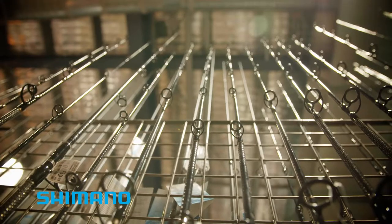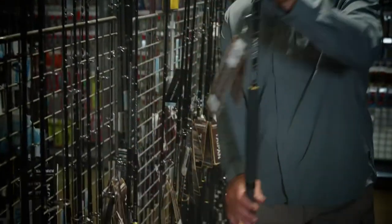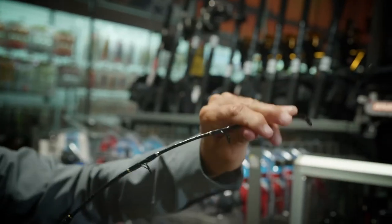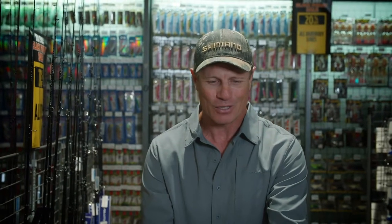So many quality Shimano rods to choose from, but I've picked my weapon for a big black dewfish, and this is it right here. A Taipan graphite rod with a nice fiberglass integrated tip. This is a 10 to 20 kilo rod, so it'll land you that big black dewfish, which is such a powerful fish.